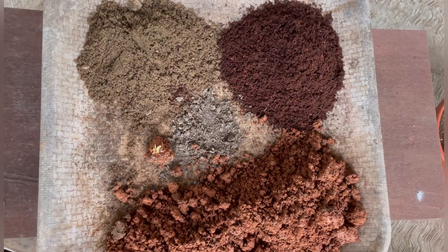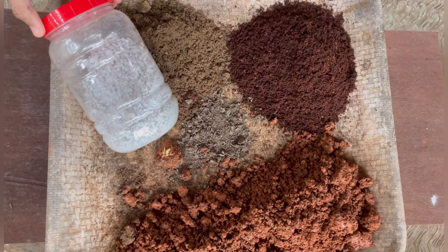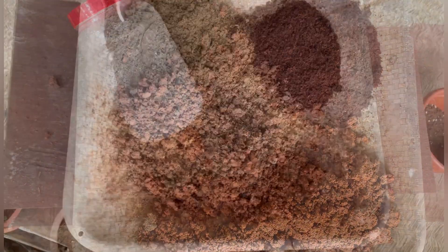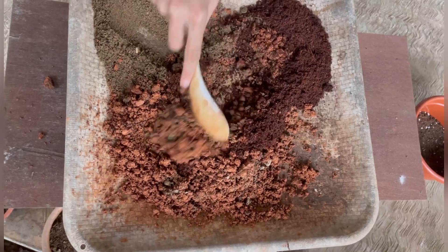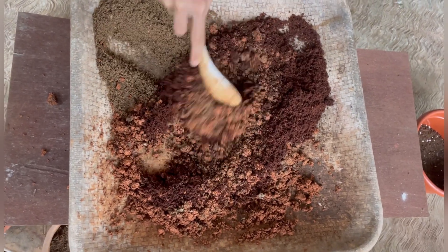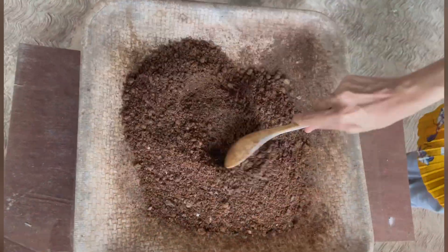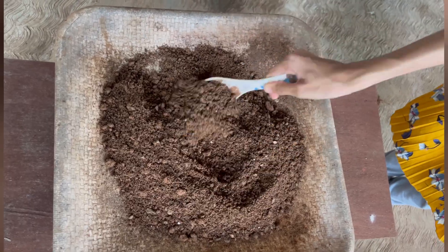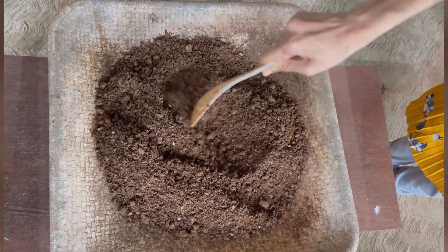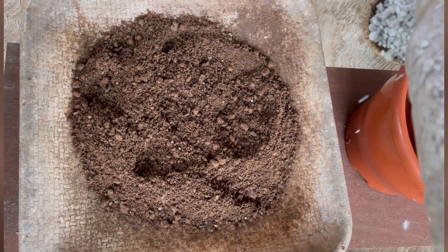We have the water, garden soil, fertilizer. The mix is now ready — they are mixed together. This is how to mix it on the marble. We're going to mix it on the paper. I am putting the perlite in the paper.